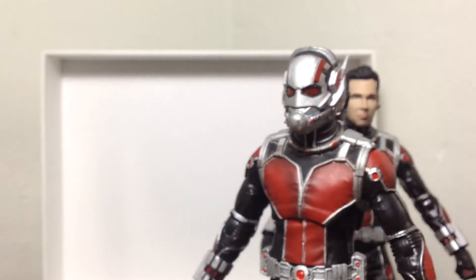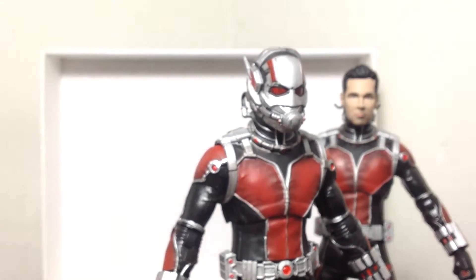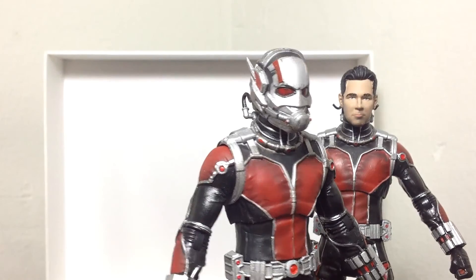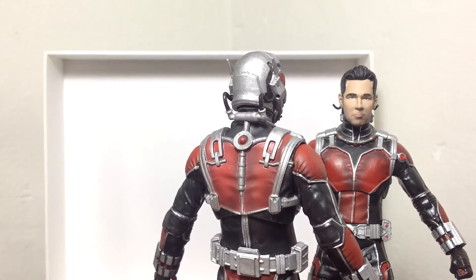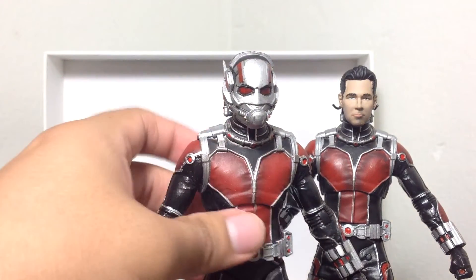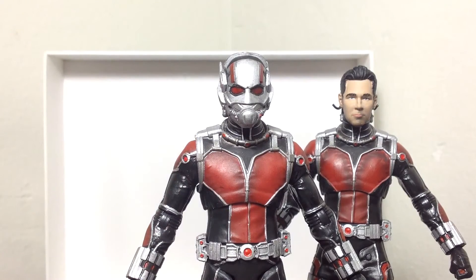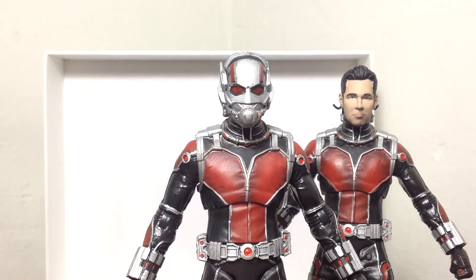Definitely worth picking up. I picked up two, but maybe that's because I'm a sucker for these kinds of figures. Look at that detail — very nice indeed. So what do you think of these Ant-Man figures, guys? Will you pick it up? Have you seen the movie yet? You should definitely go see the movie — I think it's a really good movie for anyone to watch. The Paul Rudd head sculpt is an excellent plus for the Disney Store exclusive. Be sure to get these guys in person so you can check out the detail and the sculpting work on these bad boys.